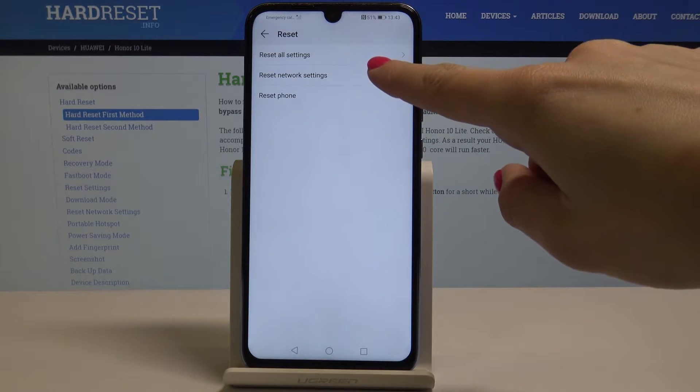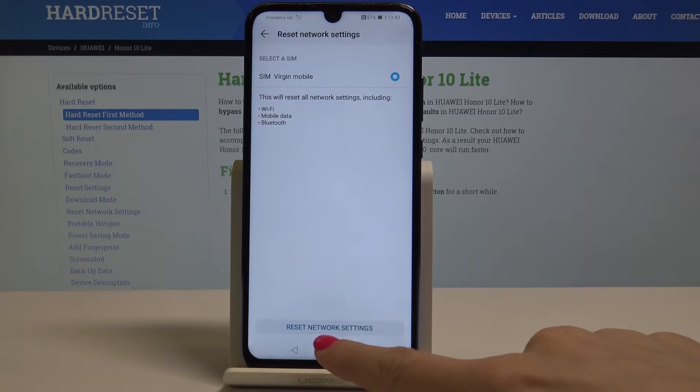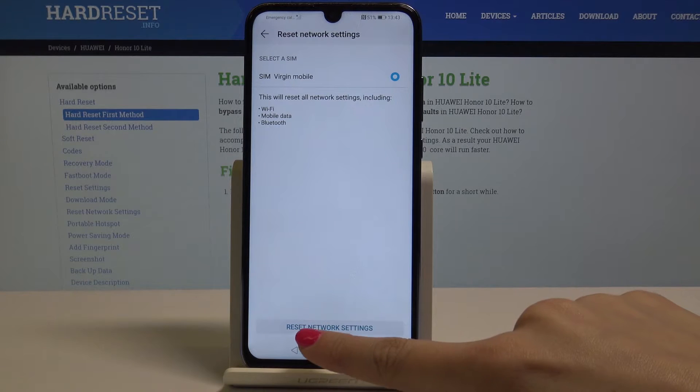Then go to Reset Network Settings and click on the Reset Network Settings icon. Be aware that it will reset all network settings including Wi-Fi, mobile data, and Bluetooth. If you still want to proceed, just tap on this icon.